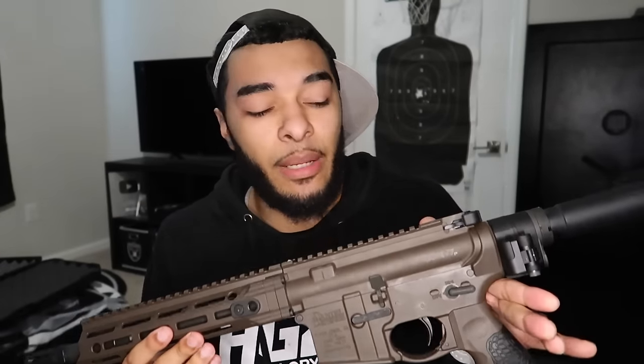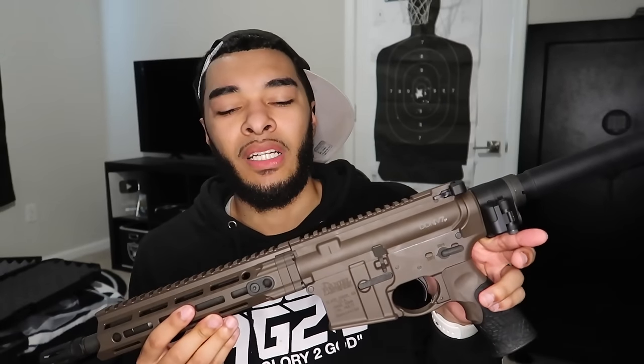This is chambered in 5.56. They do have another version chambered in 300 Blackout, but the only reason I didn't switch to 300 Blackout is because I just love that 5.56/223 compatibility. I already have the AR version, so these mags are cross compatible — it's like I got the Xbox and the PlayStation. I got plenty of mags I can run on this thing.